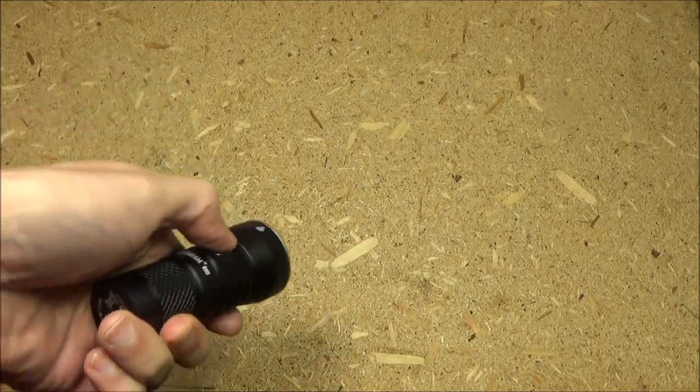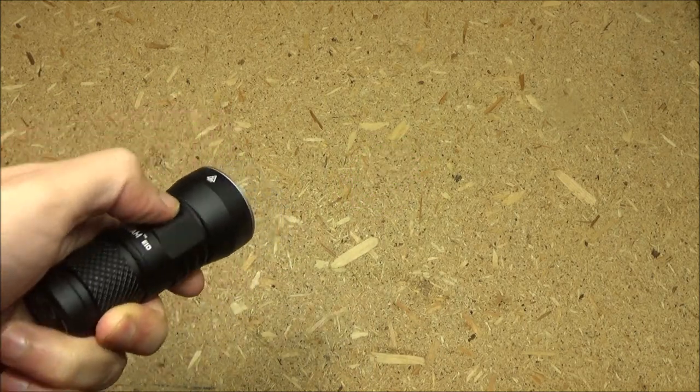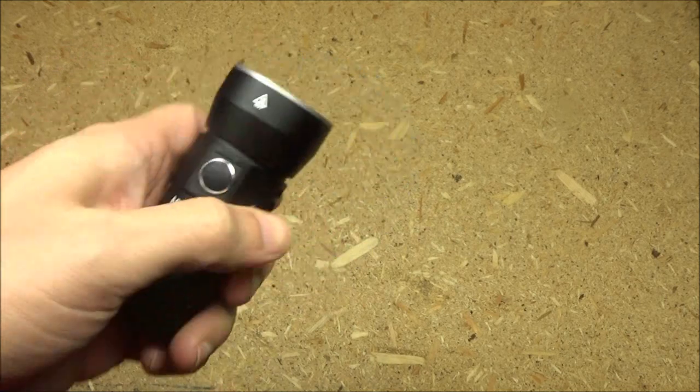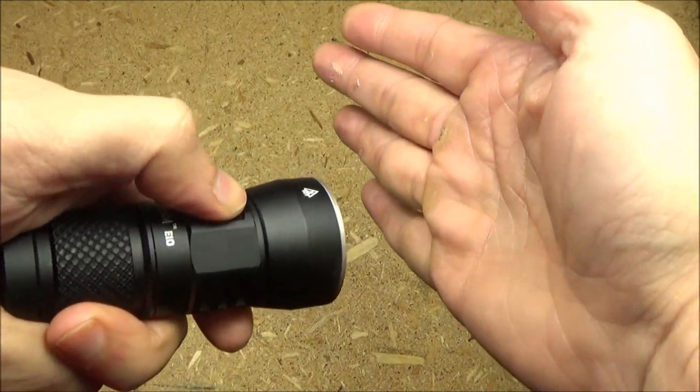To turn the light on, press the side switch. To turn it off, press the side switch. To shortcut to moonlight, long press. That is the moonlight mode, the lowest mode. If you press and hold, you will cycle through low, medium, and high.